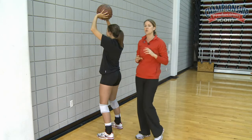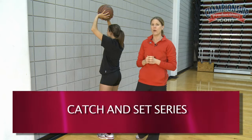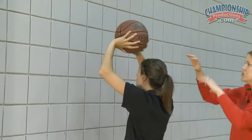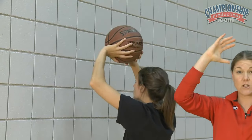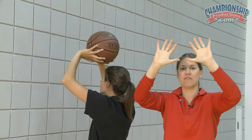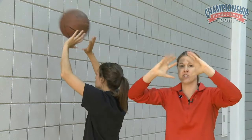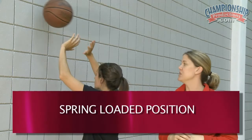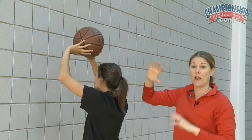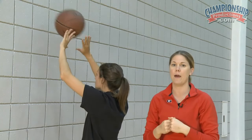We're going to have Kathleen start with just a catch and set series to make sure that ball is coming all the way into her hands. As she's setting to the wall, she's going to let her thumbs come back towards her forehead, and then as she finishes out, her thumbs are going to face each other. In this position, she makes sure that her hands are in a spring-loaded position. As she sets to the wall and becomes very consistent with her follow-through, the ball comes directly back.